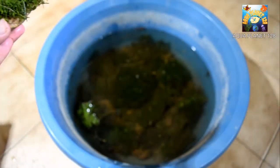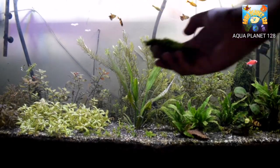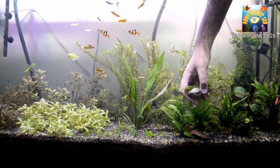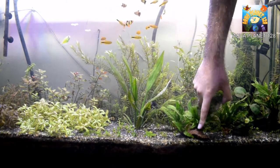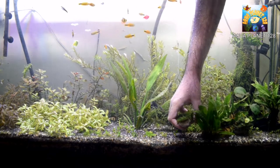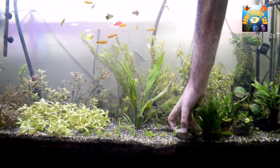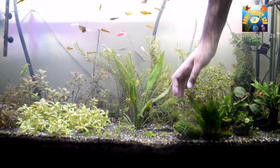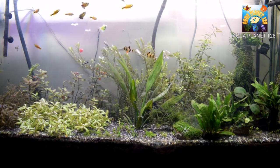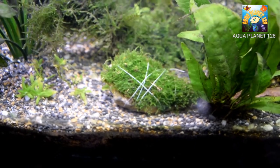So here we have got the planted aquarium. Here we are going to put it inside and making some space for this moss. And guys remember one thing — for the growth of land moss, you need moderate lighting. And CO2 is also very supportive. If you have got CO2 in your planted tank, then the chances of growth become brighter.